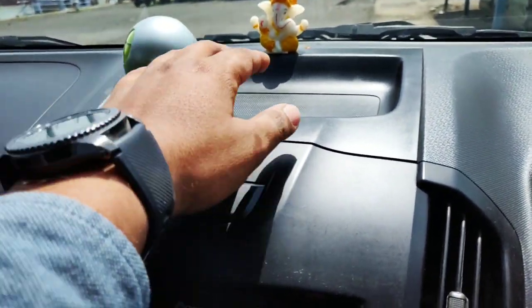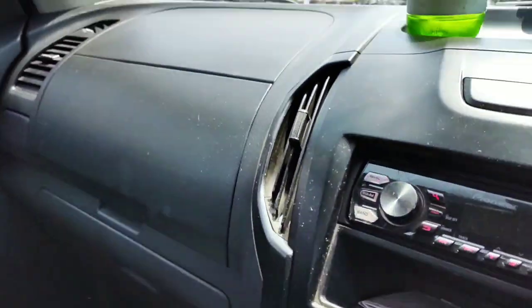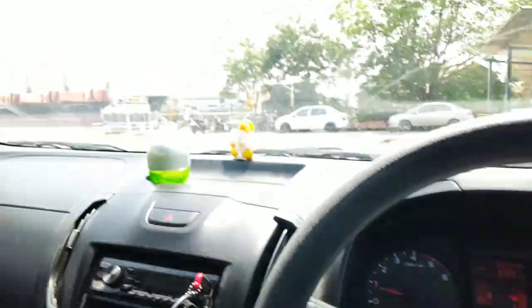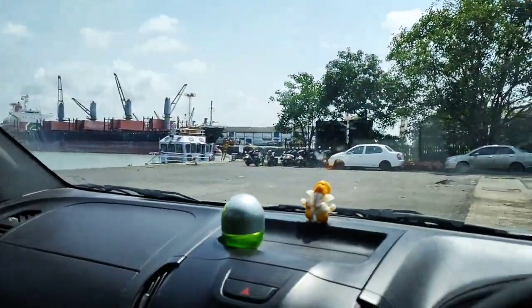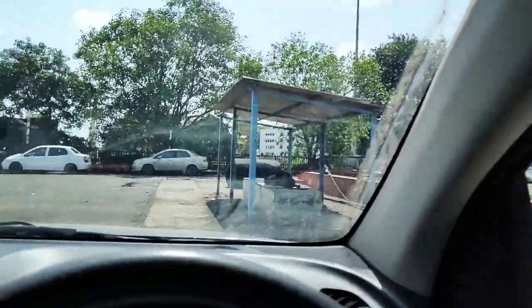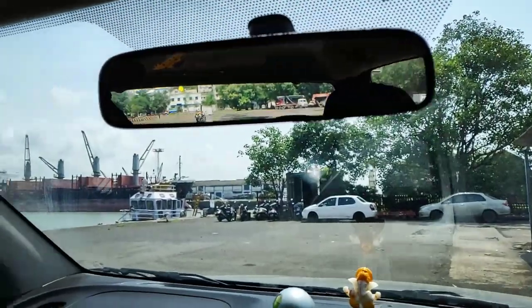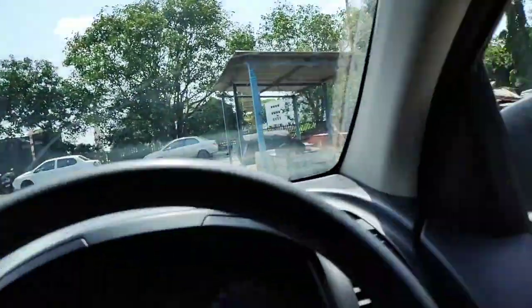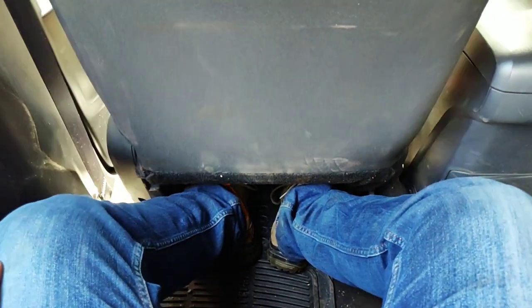You don't get ORVMs on this variant, but you do get the basic mirrors where you can store anything you want. That's basically the driver's view you get in this car. There are no vanity mirrors, and being from a middle class background, I intend to keep it this way.